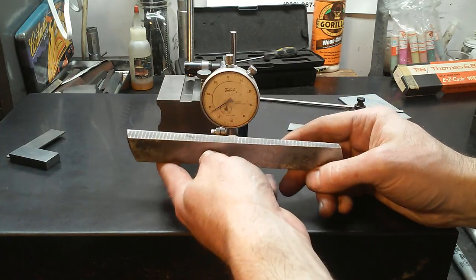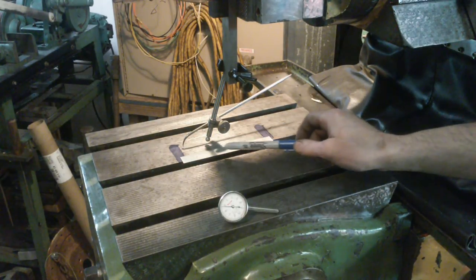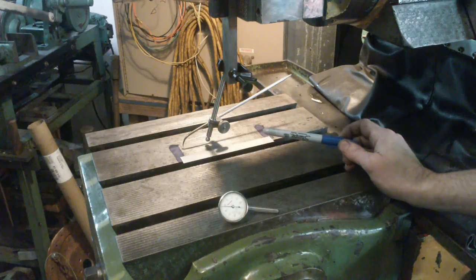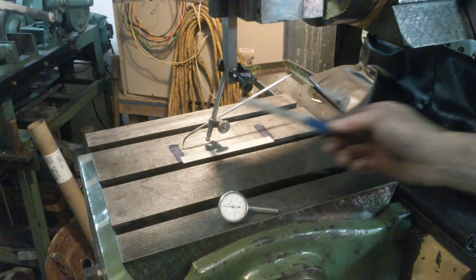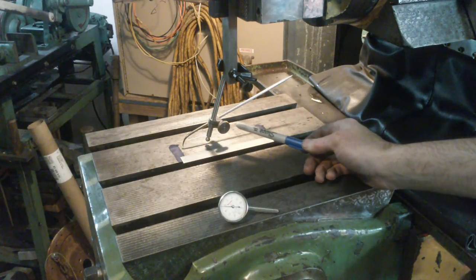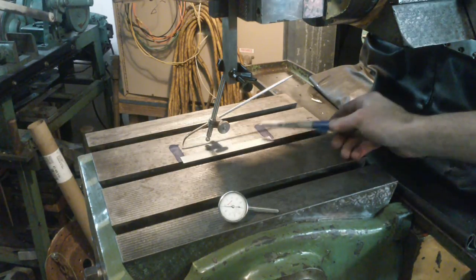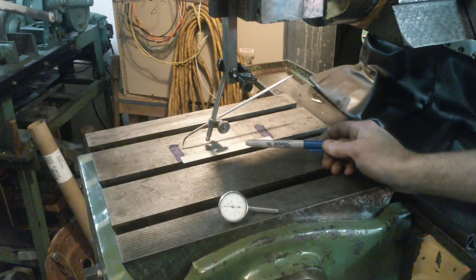Here's our taper cut setup on the shaper table. I've got a Starrett six-inch scale with two Dykem lines as close to six inches apart as I could get. First I needed to confirm the ram was moving six inches, so I put a scribe in my surface gauge and moved the ram back and forth, adjusting the stroke until the scribe pointer stopped on the lines I made. I was fairly confident that was six inches, or as close as I could get.